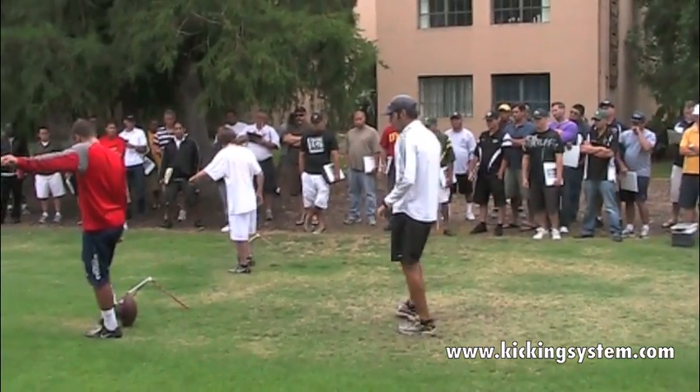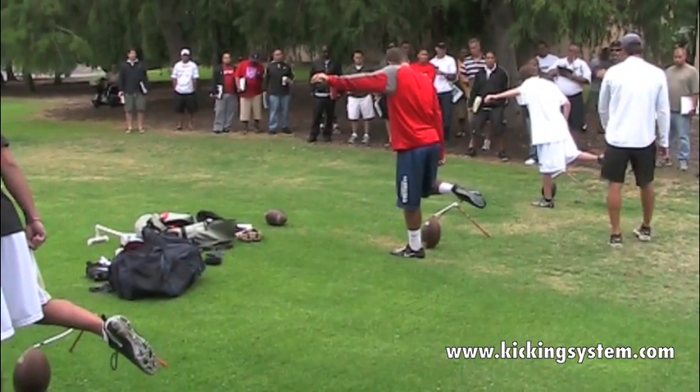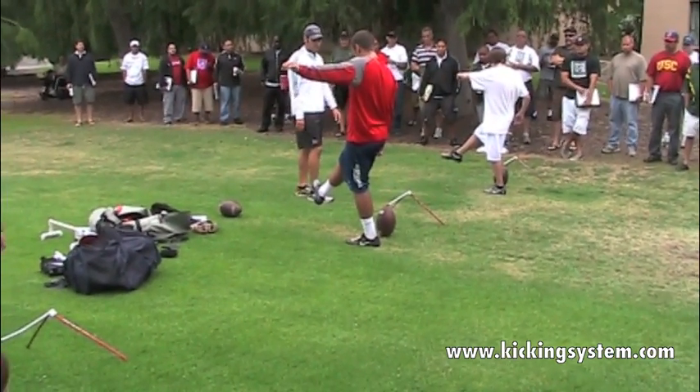So position one — popping the leg back — position two, position three. Feel, face, and feel — having these guys make sure they're getting their muscle memory.